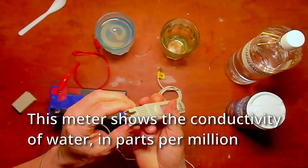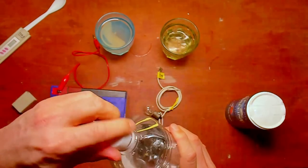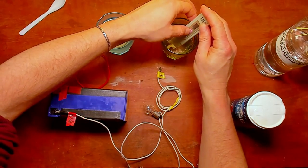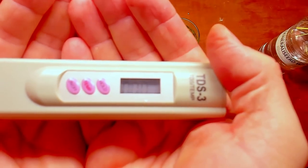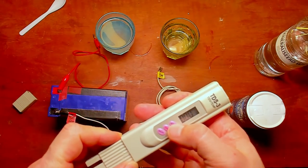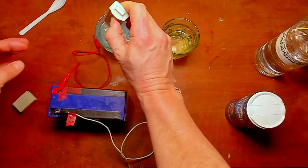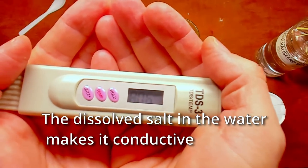Before I test the salt water, I'll first test the distilled water. I'll pour a little bit of water inside and put the meter in. I stir it a little and put it on hold — well, there's really nothing in it. The measurement is now showing 000 particles per million. It's really pure water. For comparison I'll put it into the salt water and hold again — now it's 806 parts per million dissolved inside that water.